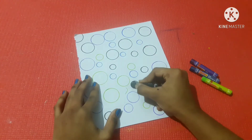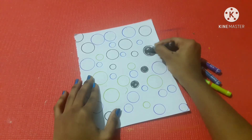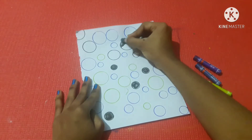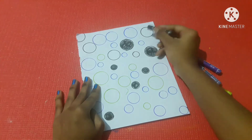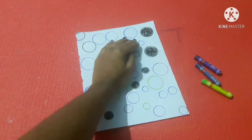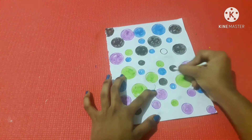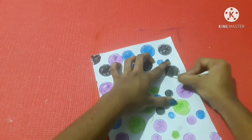You can use crayons, color pencils, sketches, etc. Use oil pastels in the sketch. In the circle, there are oil pastels in black. If you want to see the white places, you can see it using earbuds. You can use oil pastels and blend it with a different color. Now we will blend it.